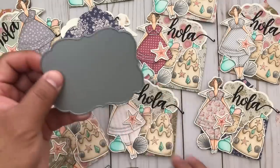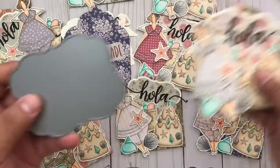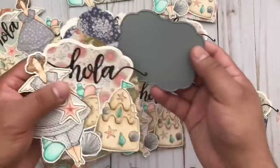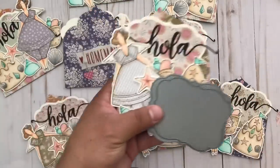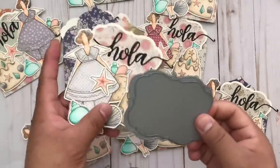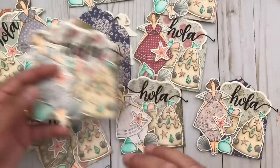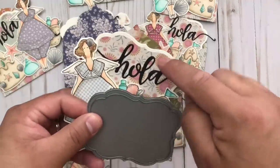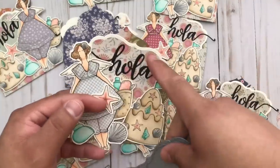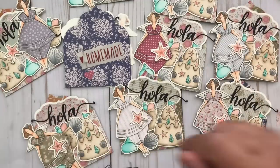One with the ivory cardstock used for the base and then the other pattern paper. All of this is Tilda paper — all the paper I used is Tilda paper except for the cream cardstock and the black for the Ola, because I wanted the sentiment to stand out. With the extra pieces of paper I went ahead and cut the inside to give it a nice little background. Those are from Paper Tray Ink.